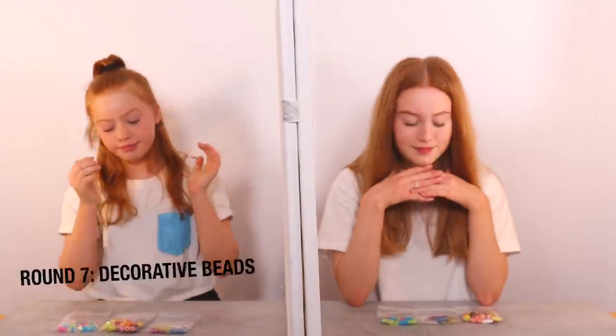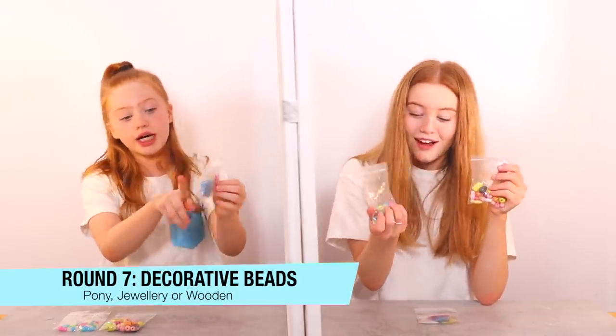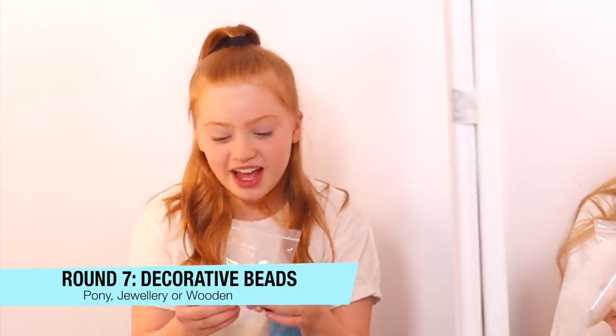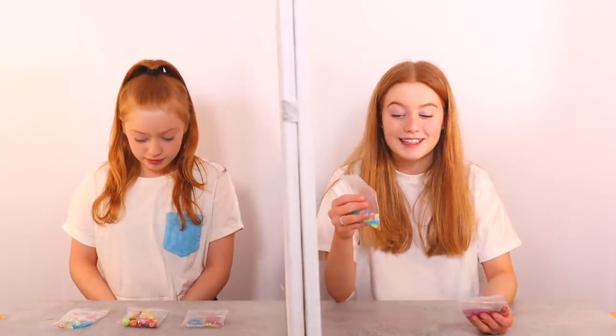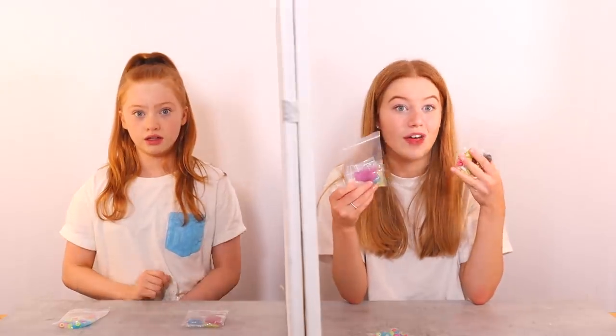Round seven — beads! We have small fishbowl beads in pink, greeny yellow, clay and blue. We also have some wooden beads, some small plastic beads, and some big plastic beads. I'm thinking she won't pick this one, so it's between two options. I'm just going to go for the one that I'd like to pick and that would look best with mine. Ruby picks one type, Rayleigh picks another.